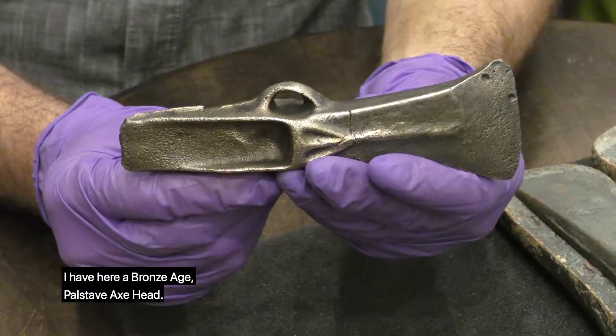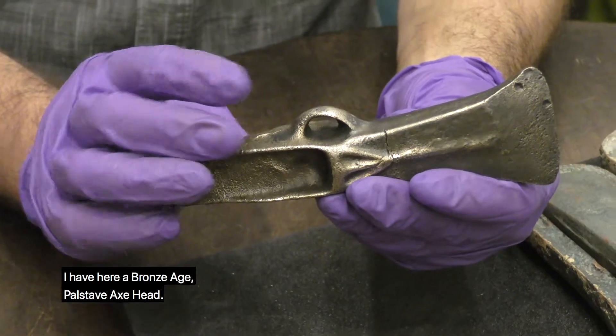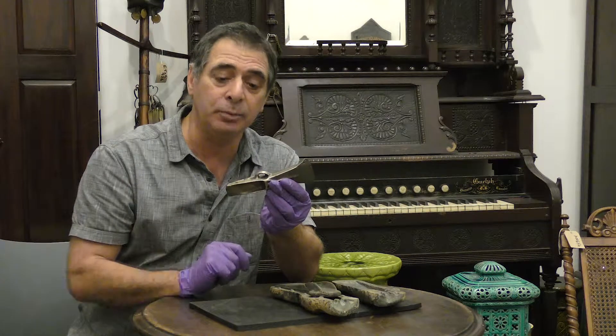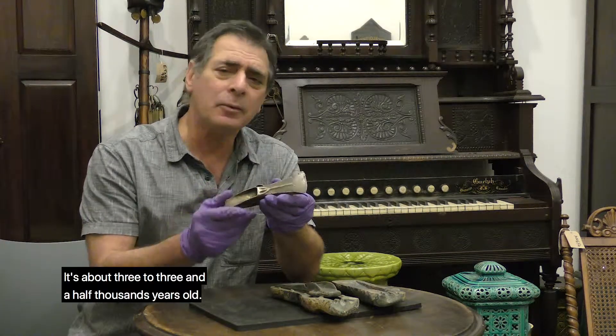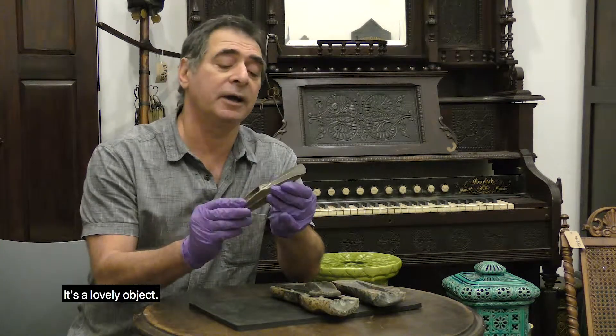I have here a Bronze Age Palsdave axe head. It's a later Bronze Age, as you can tell from the incorporation of the loop, which helped to fasten it onto the handle. It's about three to three and a half thousand years old. It's a lovely object.